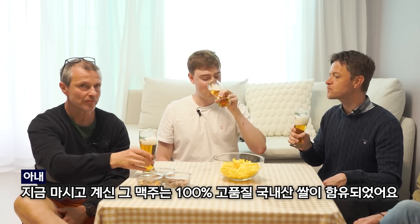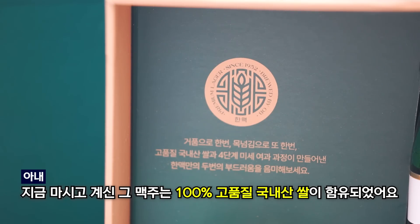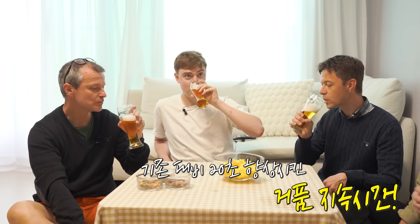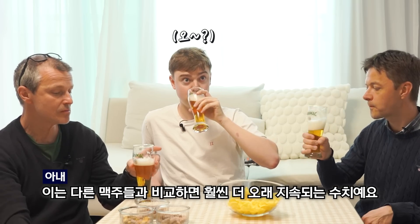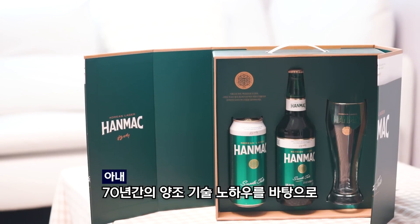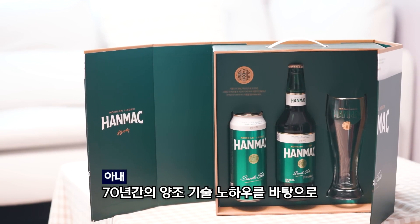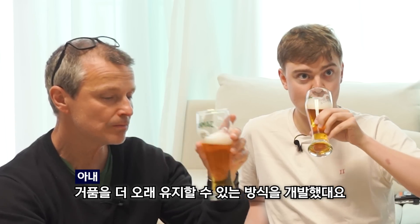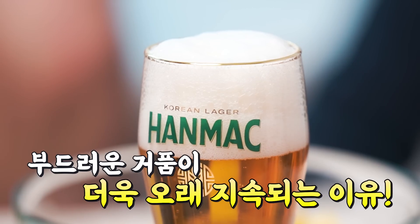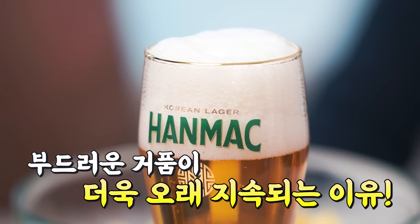So the beer you're tasting now, they made it with 100% massive Korean high quality rice. So you can feel the foam is tastier. The foam is good — it's thanks to the Korean rice. This foam lasts 20 seconds. So it's more than 100 beers. Because this brand is from Obie Mechiu — they have 70 years of brewing technique skills. So that's why you can taste the soft and long lasting foam now.